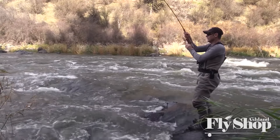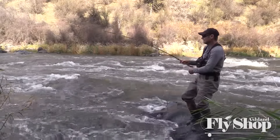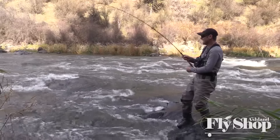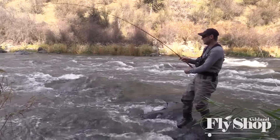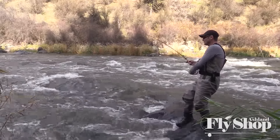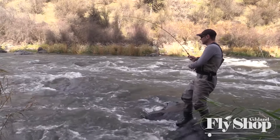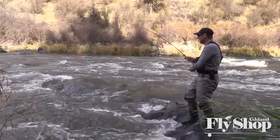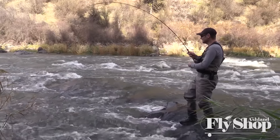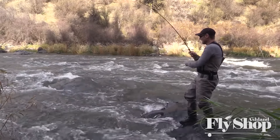There we go — good one! So went with a double fly on that one, and the Scout head just handled it, man. It got me where I wanted to be. That's a good fish. I'm not sure if we're going to be able to land this fish or not. It ate the skittish smolt — the baitfish fly.